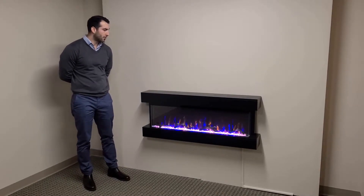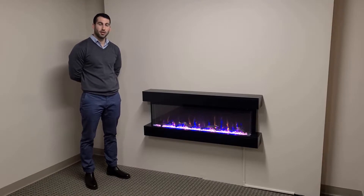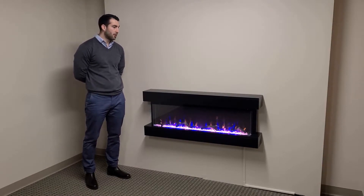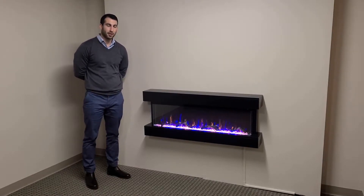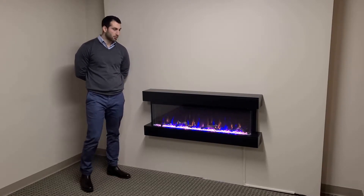I love this fireplace. A lot of customers love this fireplace because you can simply mount it to your wall and you get a great finished look. We call it a three-sided fireplace because you get a great viewing angle — even from the sides you get a three-dimensional look.